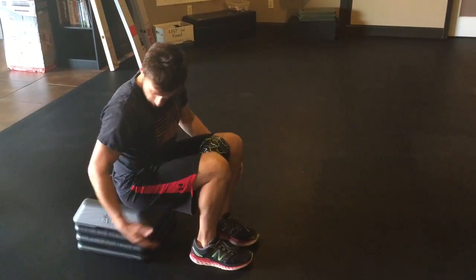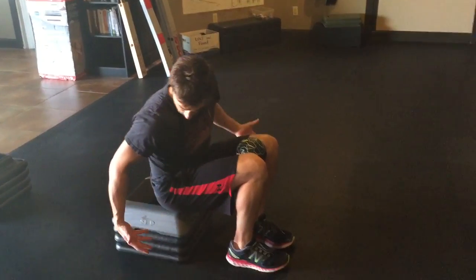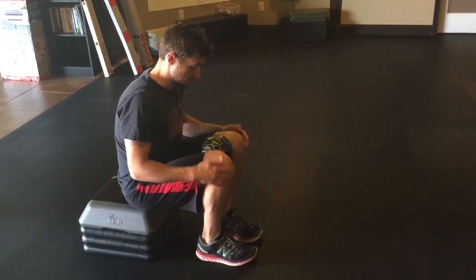Okay, seated reach. Find a step — it doesn't have to be anything crazy high or crazy low, something about five or six inches off the ground, depending on how your body handles that position.